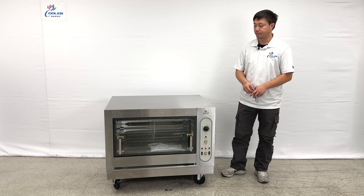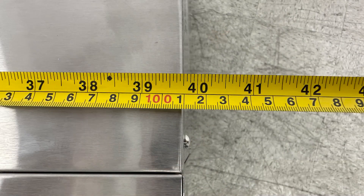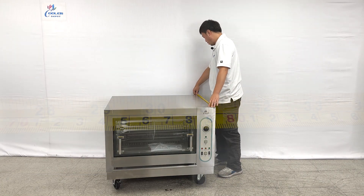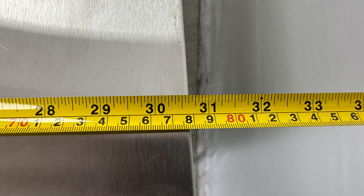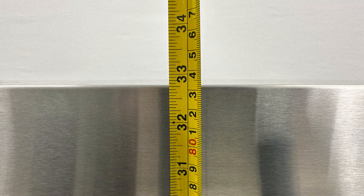Let's take the overall sizes first. The unit entirely is about 40 inches long and about 30 and a half inches deep. Overall height, they are about 32 and a half inches tall.